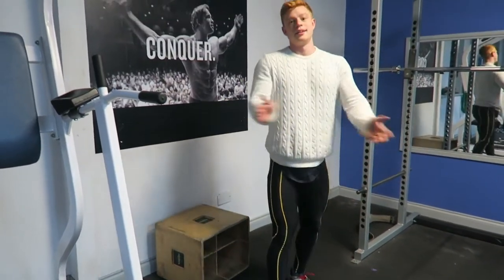All the way down. That's all you need to know. Make some gains.